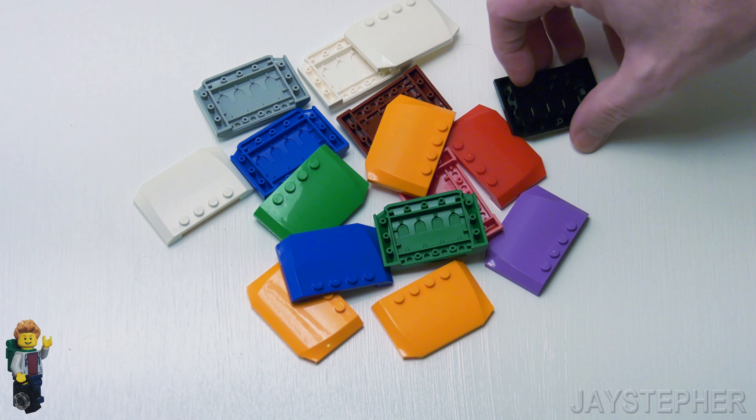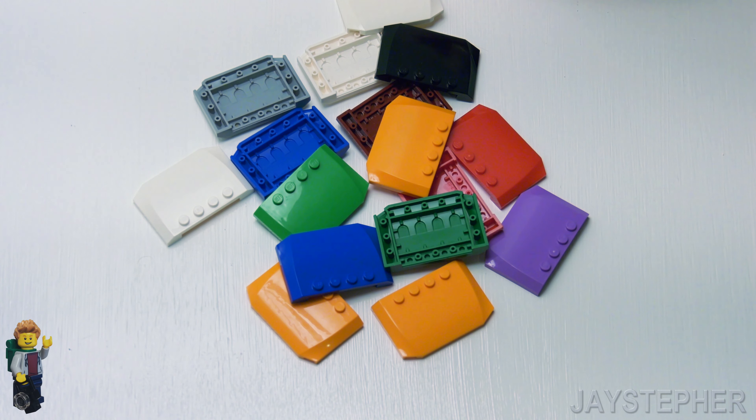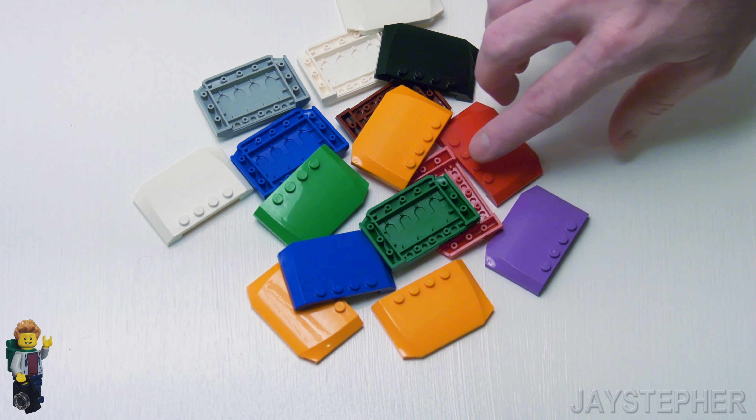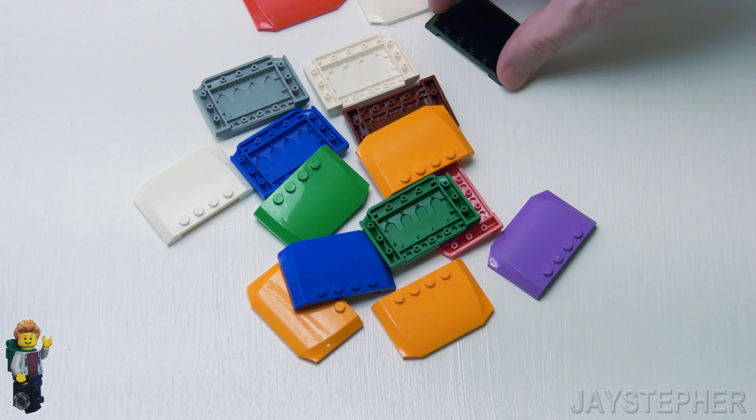It was first introduced possibly in 2005 and it's still in production today. The three most popular colors are red, white, and black.